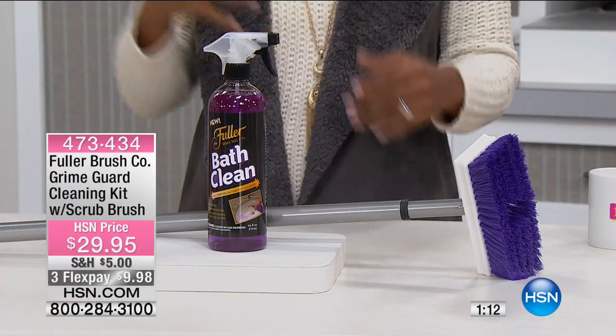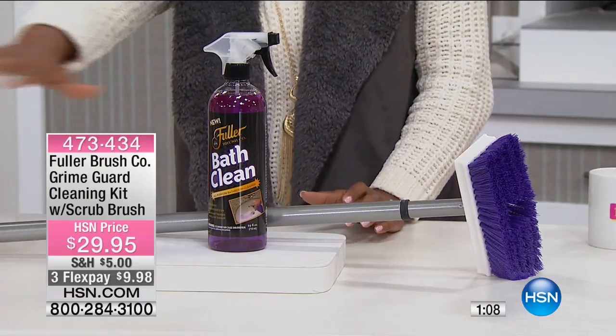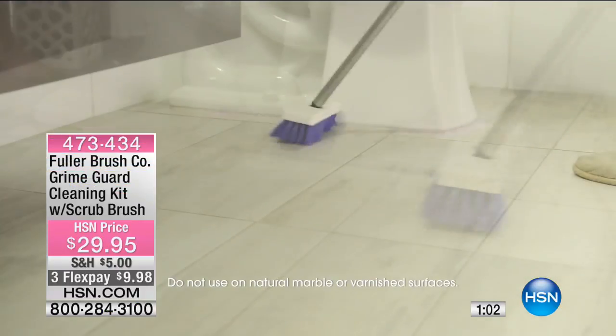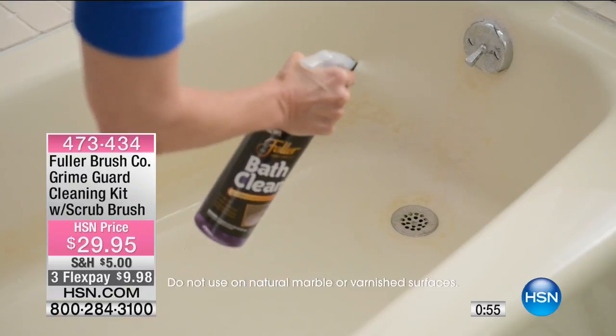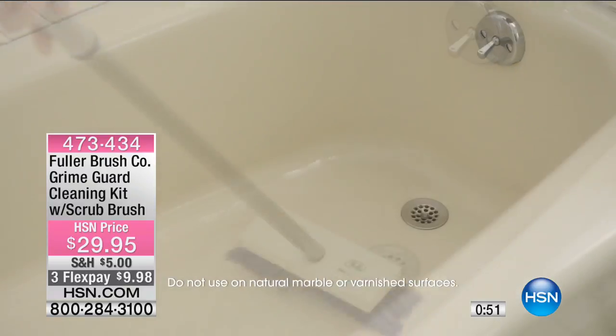Think about how many bathrooms you have in your home. How many times are you scrubbing the shower, scrubbing the bathtub, scrubbing around the commode area, having to bend down, having to get on your knees? If it were easier to clean like this, you might actually do it more often, and those areas might actually stay cleaner.